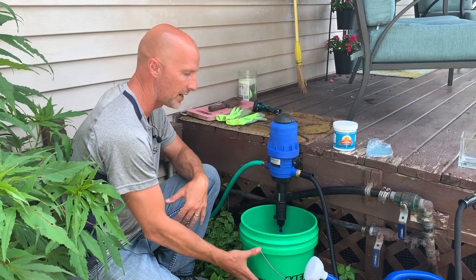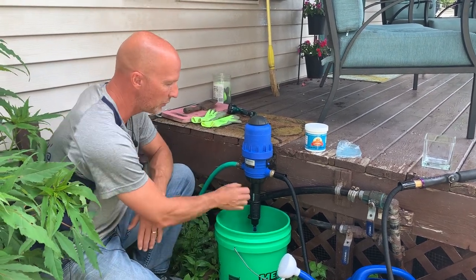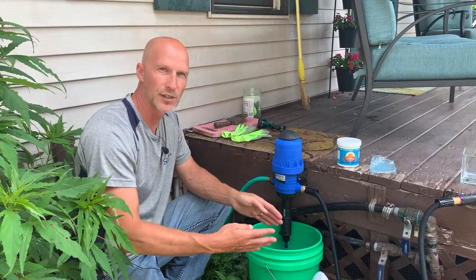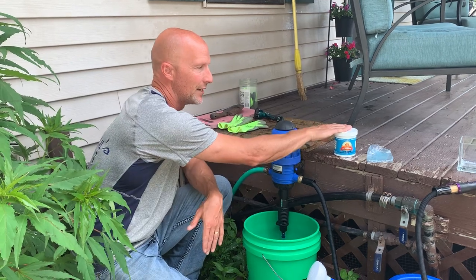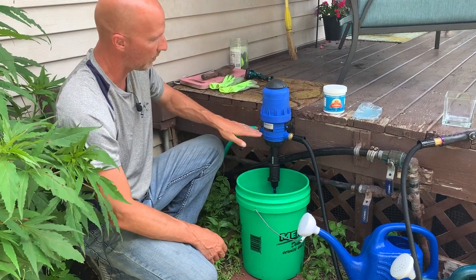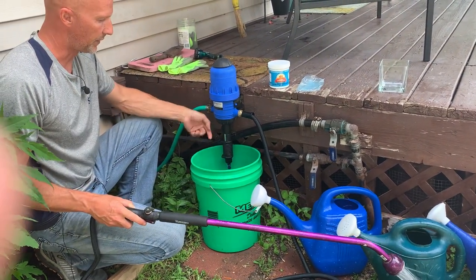What it does is you mix up your fertilizer and it draws it up and meters it right into your watering hose — very handy. This is a 1 to 4 percent system, meaning you can adjust it to take one part fertilizer to 100 parts water, all the way up to four parts fertilizer to 100 parts water. I set it right in the middle at 2%. I took my Beat Your Neighbor fertilizer, put the entire contents of the package in, filled the bucket with water, mixed it, and that's the solution it draws from. When you turn it on you'll hear it clicking — there's a piston inside pulling the fertilizer and mixing it right into the hose.